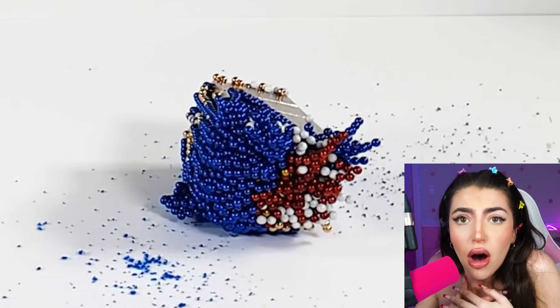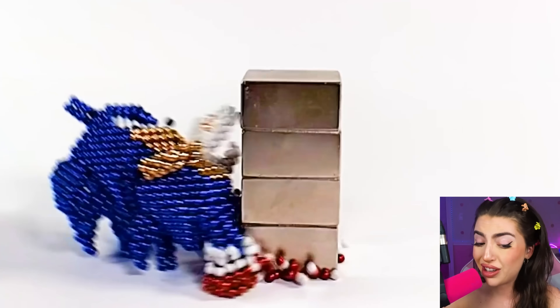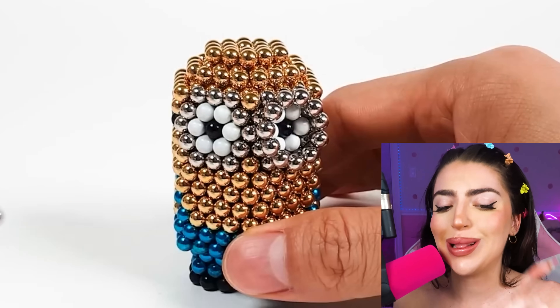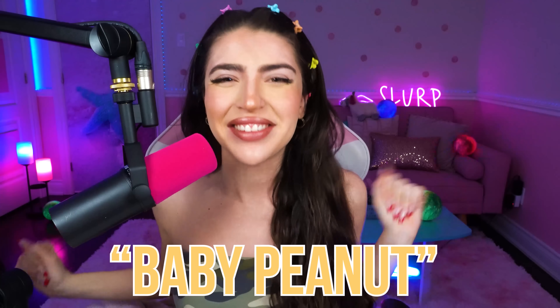Oh no, Sonic! What happened? Looks like Sonic should have pumped on the brakes. Oh, this one's tiny! Like a little baby build! Are we making an actual baby? Because that thing looks like a peanut! Family, comment down below 'baby peanut' as a secret word of today's video!